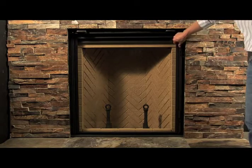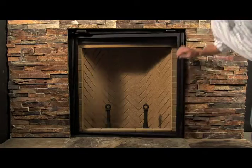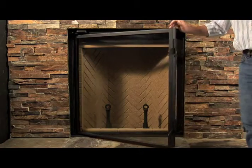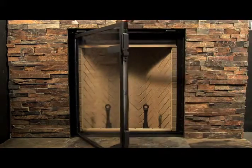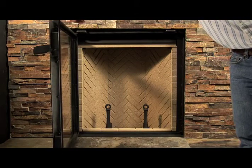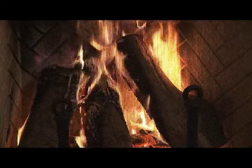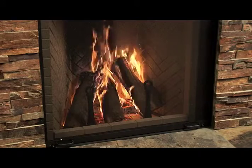The door also opens on a hinge built into the left side so that it can be cleaned easily. In the event of any potential service issues, the door can be completely serviced even after the Renaissance has been installed and the facing has been finished. If you prefer to burn with the door open, there is a built-in fire screen that prevents any sparks or embers from falling out of the fire.